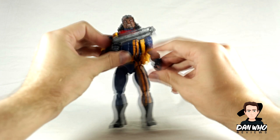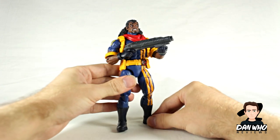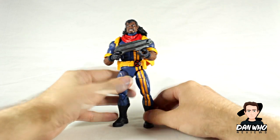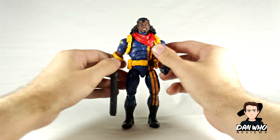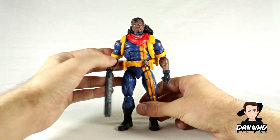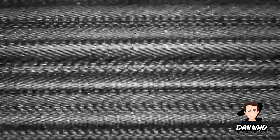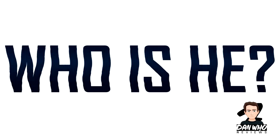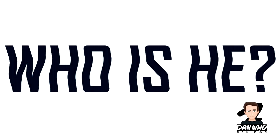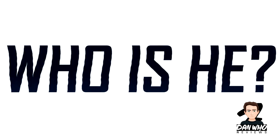This would be the prime time to ask the question — it's a shame he's got two trigger fingers and not an open palm so he can rest his hand. Anyway, this is the prime time to ask the question for anyone who doesn't know: Bishop — who is he? This is the part of the video where we ask the question and I try and give you a little bit of information about the character this figure is inspired by.